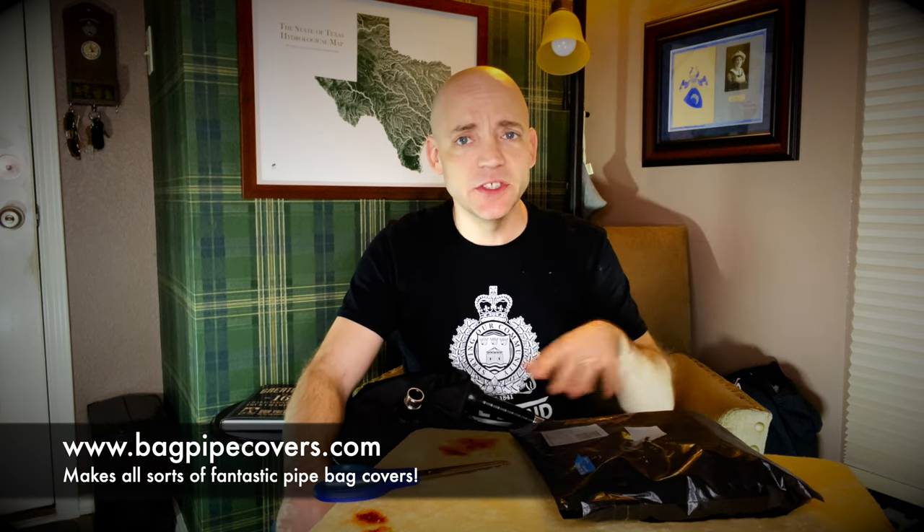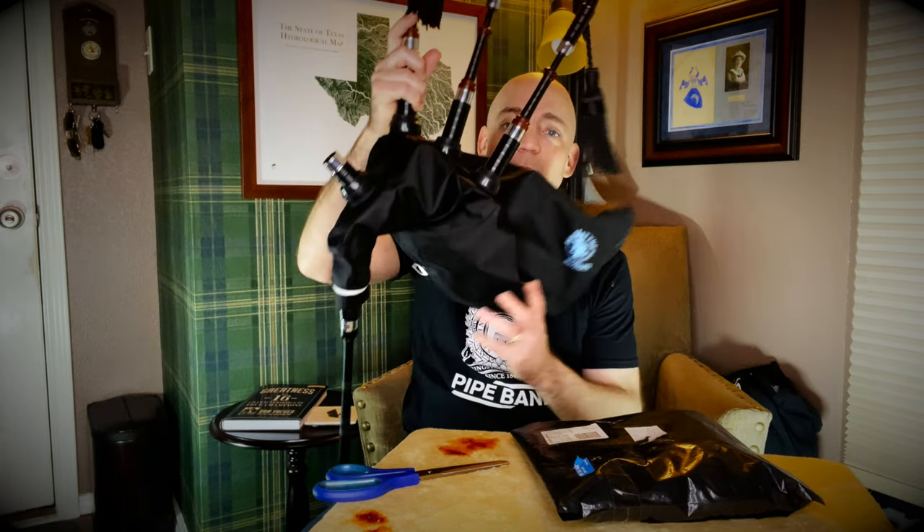Today in this bag we have a custom bag cover from bagpipecovers.com. I've been using this guy for years and years — I'll show other examples of his work later on in the video. Great covers, they've always worked out well, been exceptionally well made, and I'm excited because this time it's for my McCallum Folkpipes.